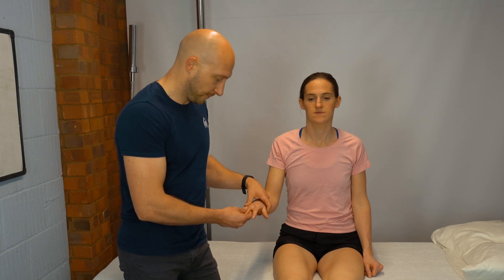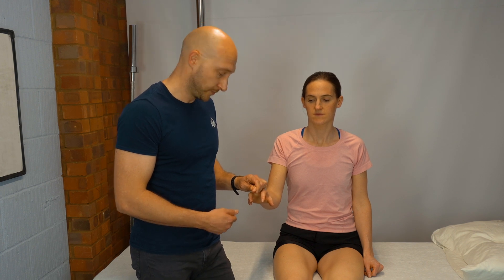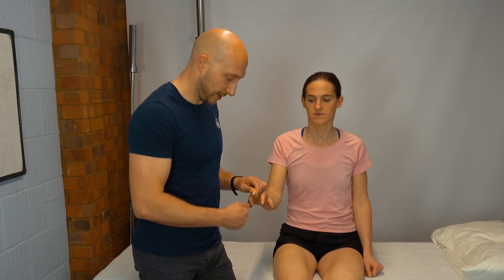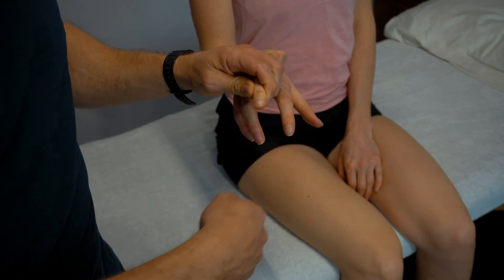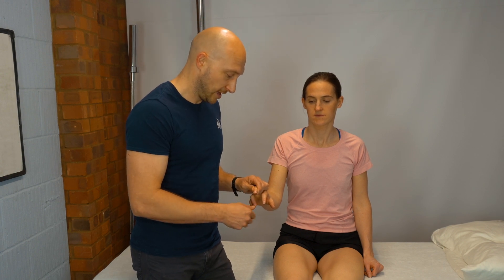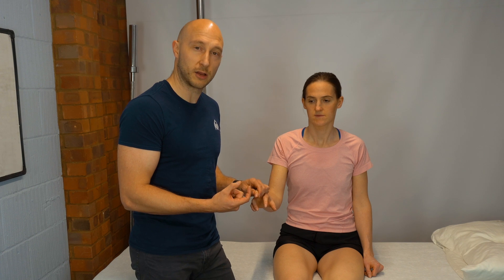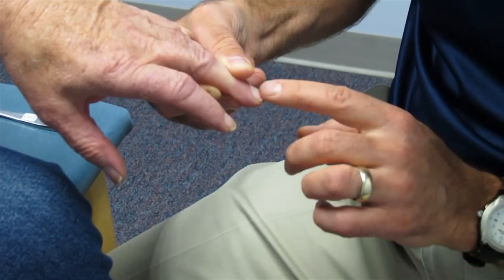Hoffman's test is another upper motor neurone lesion sign — primarily an upper body test but useful to rule out certain conditions. Hold the middle finger at the distal PIP joint and flick the nail downward, watching the index finger and thumb to see whether they reflex together. It's a positive test if the index and thumb come closer together. A close-up of a positive test will be shown.